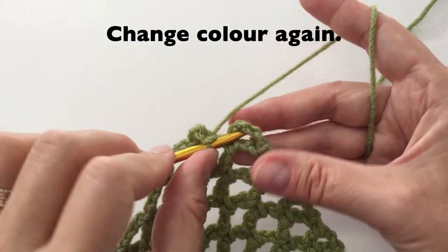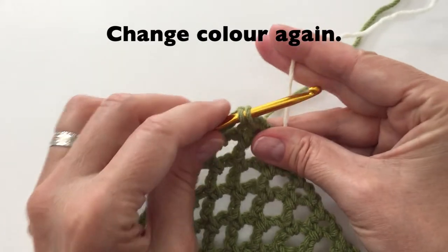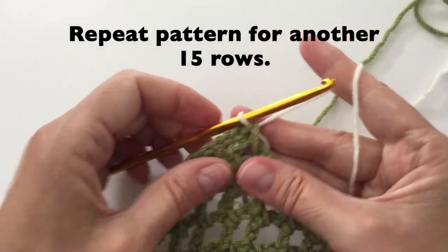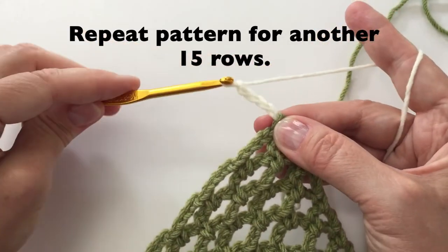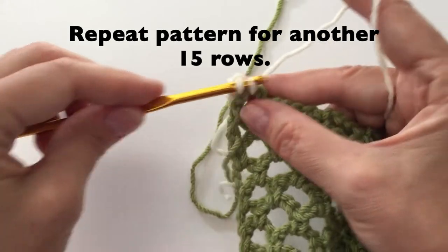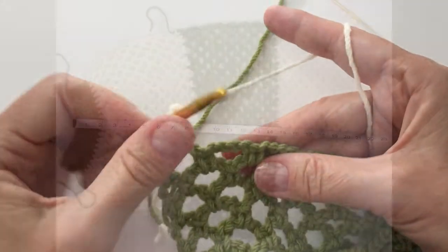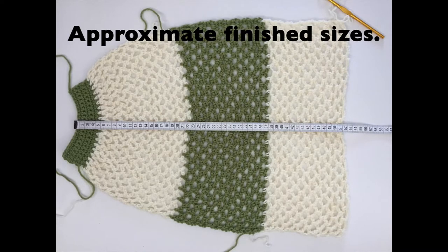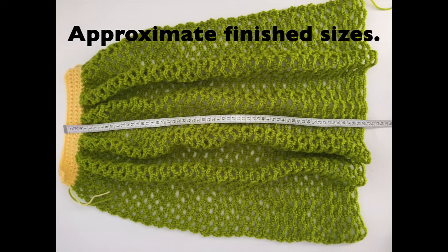We can now change our color again. Bringing in the new color, we can then chain 4 and turn our work. Again, we will repeat this pattern for another 15 rows. Don't forget you can cut your green yarn at this time as well. Your approximate size when done will be about 20 inches or 52 cm. For the large bag, you will have about 24 inches or 61 cm.